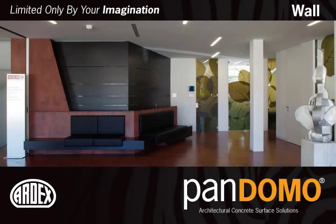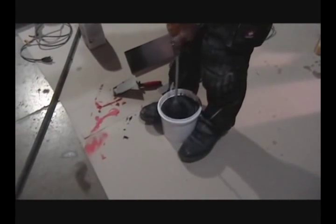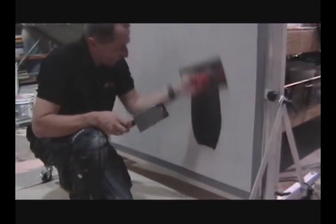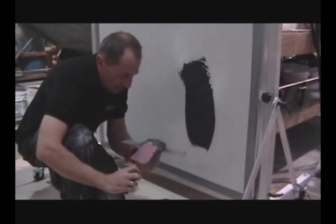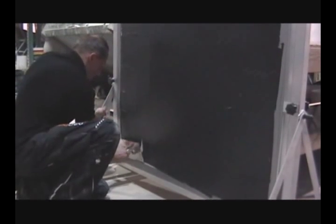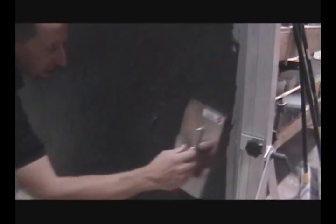Pandomo Wall allows you to extend the color palette up the wall, providing a unique look to any wall. The individual craftsmanship of each installer provides a one-of-a-kind modeling and texturing.